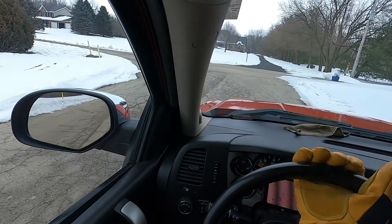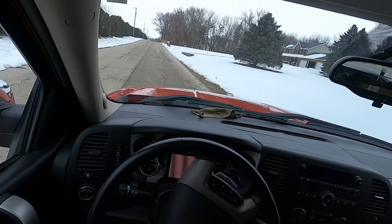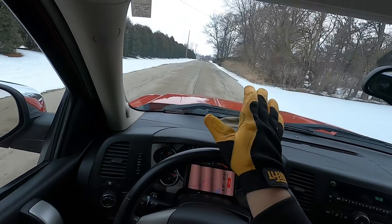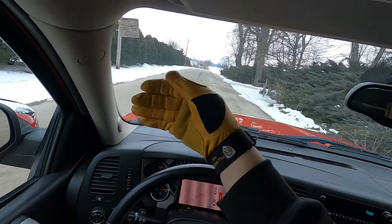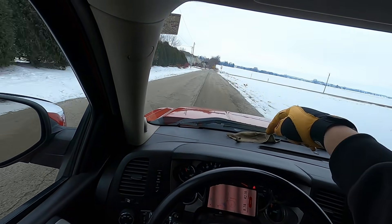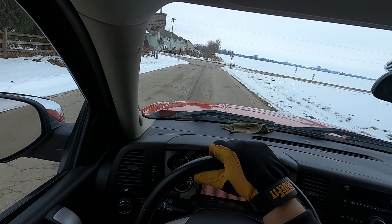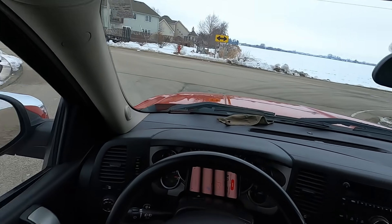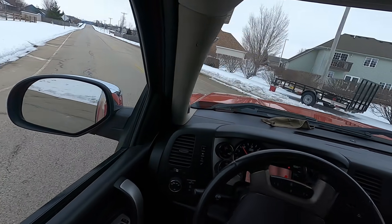Just in case anyone's wondering, I still have my blue truck - I did not trade it in or anything. I was able to save up enough money where I don't have any payments, so thank God for that. If I could divide up this truck between YouTube money, PayPal tip jar, merchandise like hoodies and coffee mugs, and scrap money - yeah, I'm so grateful for this.